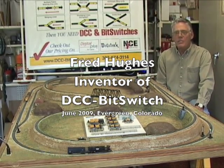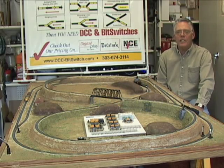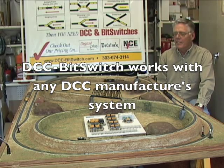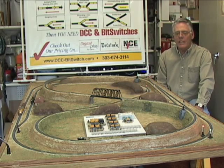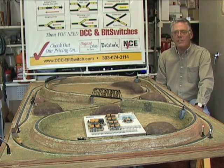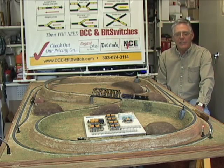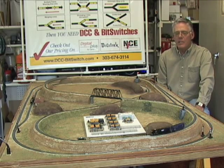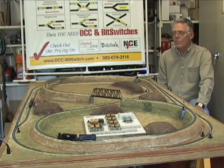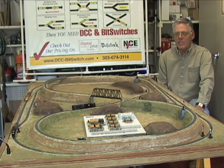DCC Bit Switch products are designed for use with any manufacturer's DCC system. They're compatible with Lenz or NCE, Digitrax, ESU, Massoth, LGB Multi-Train System, Zimo, and Train Control Systems. These products will work with anybody's DCC layout.